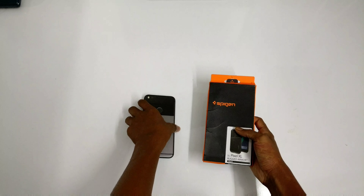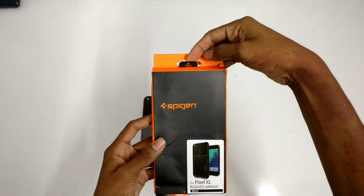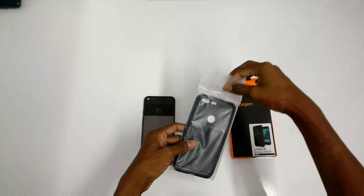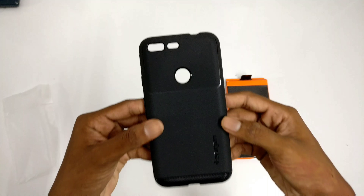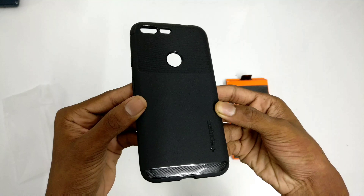Hey, what's up guys, Mr. Gadget here. Today we're gonna look at the Spigen Rugged Armor case for the Pixel XL. So the first impressions are pretty good — it has a different kind of texture on top.